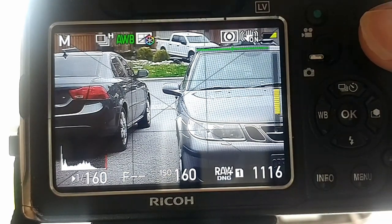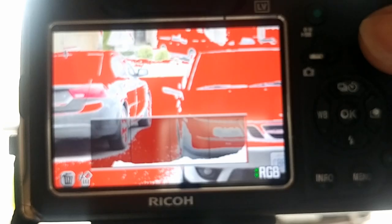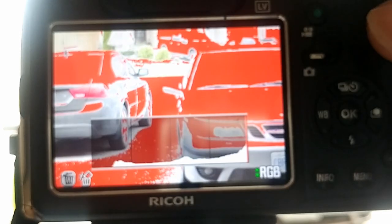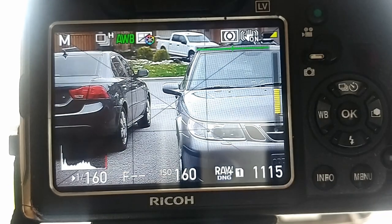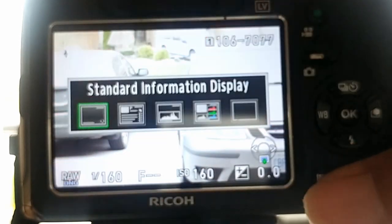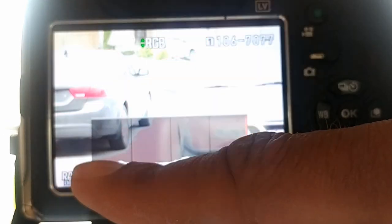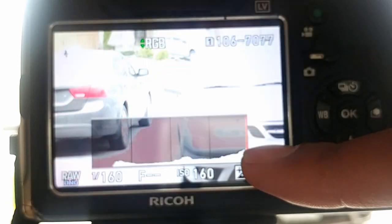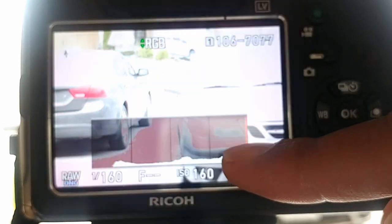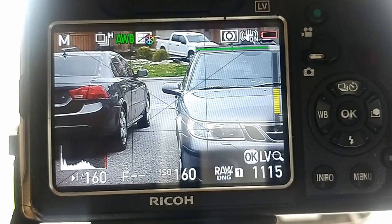So if you want to just take a shot — I already have it pre-focused — you can see the highlights are completely and utterly blown out. If you look at the preview, you can see it's way overcompensated. The histogram is spiked all the way over to the right. The highlights are completely blown out with no definition all across the board. So how do we fix that using the green button?